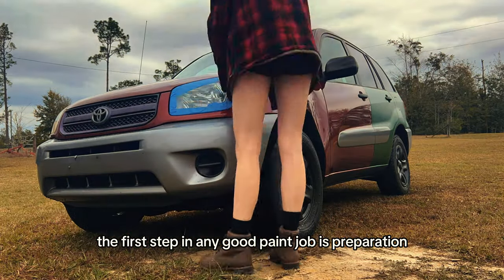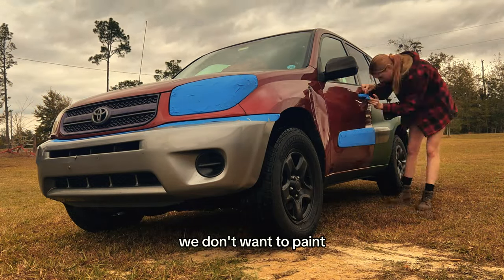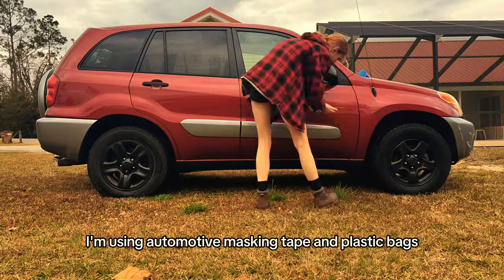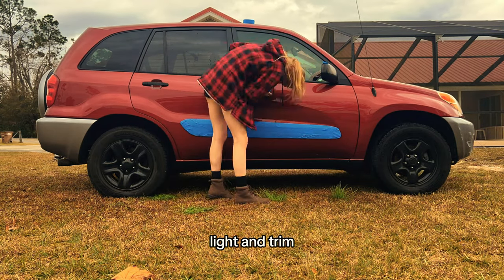The first step in any good paint job is preparation. This means taping off all the areas we don't want to paint. I'm using automotive masking tape and plastic bags to cover the windows, lights, and trim.